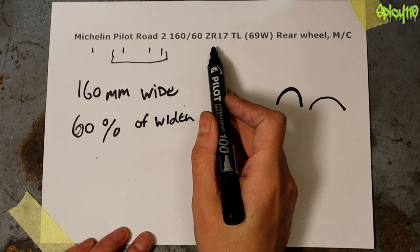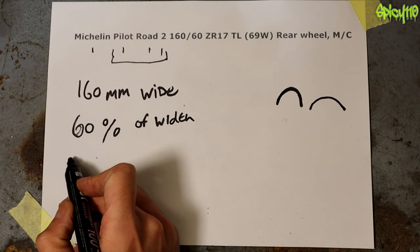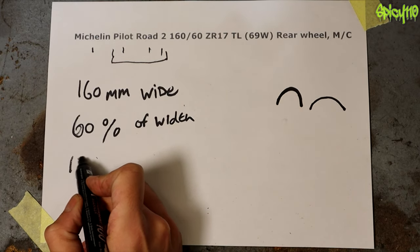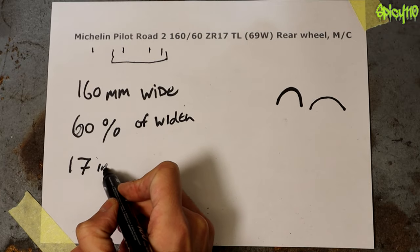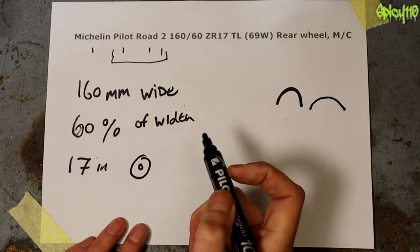Then we have ZR and TL. Let's do the 17 first. The 17 is simply the size of the rim — the 17 is in inches for your rim. That's a rim, not a nipple.